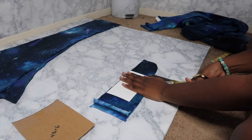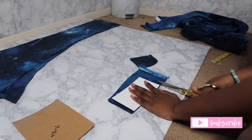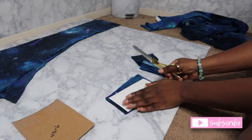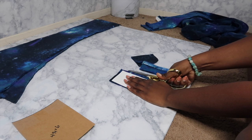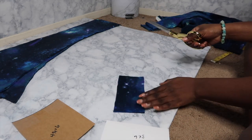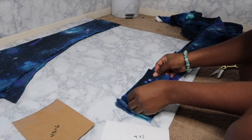Now, like I told y'all, we're going to use the templates. These are basically going to be for my flaps right here, and the other ones are the pockets. For the flaps you're going to be needing four of those, and for the pockets you'll be needing four as well.